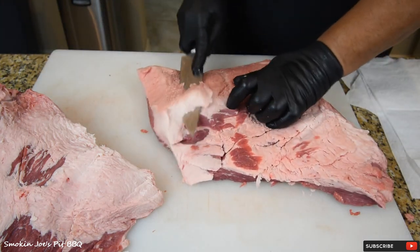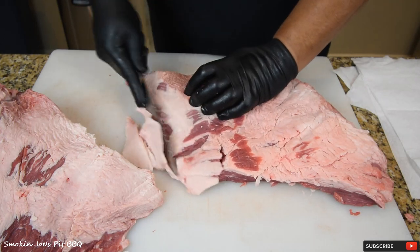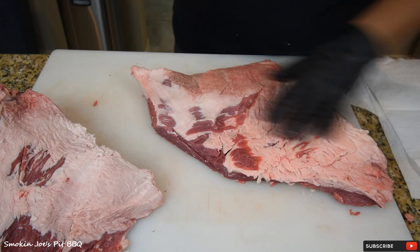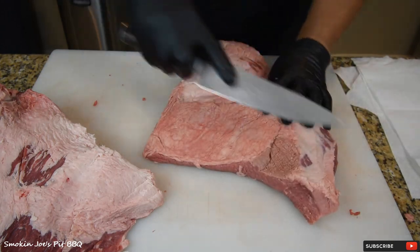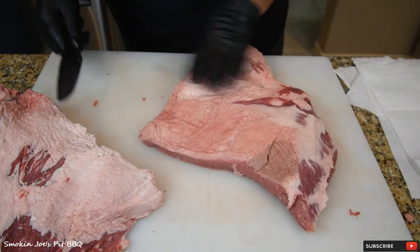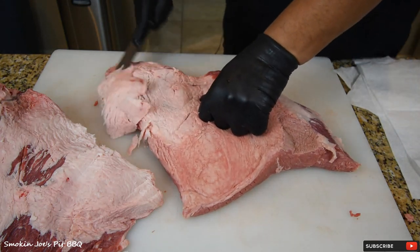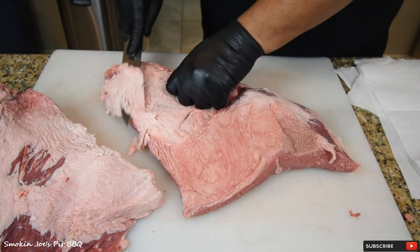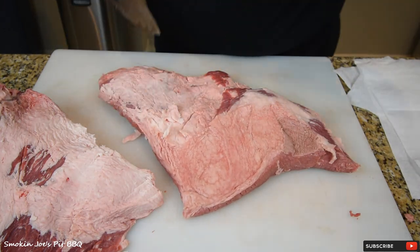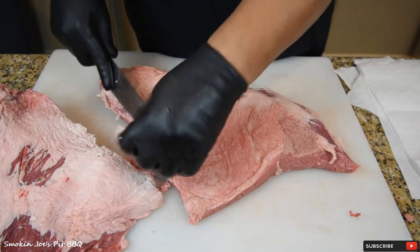Here's the fat on the fat cap — just going to trim this down, nothing too crazy. I'm going to remove this here. We're making burnt ends out of this whole brisket. I want some fat to protect the flat, but not a whole lot. Keep your knife flat. We want a little bit of fat on there. It all depends on what you're going to do with the brisket, but knowing I'm making burnt ends, I just want a good thin layer of fat to protect the flat so it doesn't dry out.